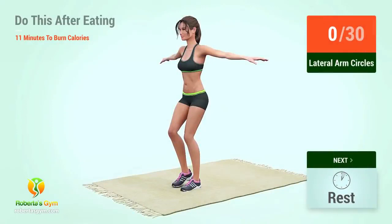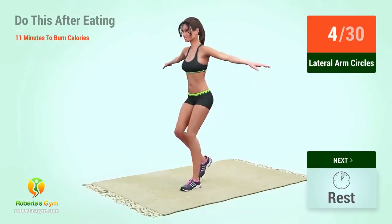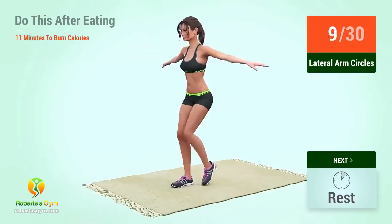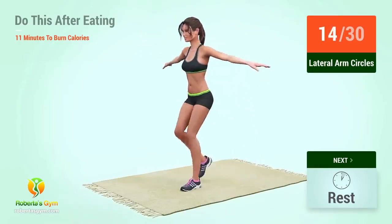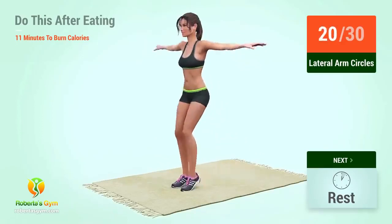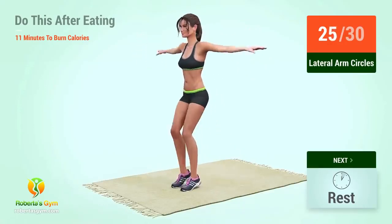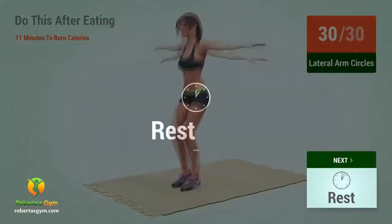Up next, lateral arm circles. In five, four, three, two, one, go. One, two, three, four, five, six, seven, eight, nine, ten, eleven, twelve, thirteen, fourteen, fifteen, sixteen, seventeen, eighteen, nineteen, twenty, twenty-one, twenty-two, twenty-three, twenty-four, twenty-five, twenty-six, twenty-seven, twenty-eight, twenty-nine, thirty. Rest time.